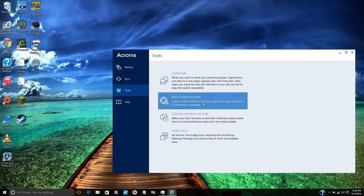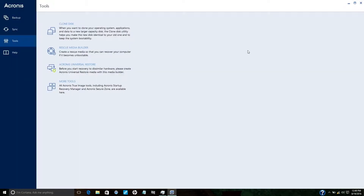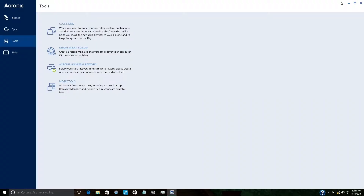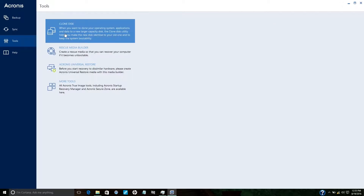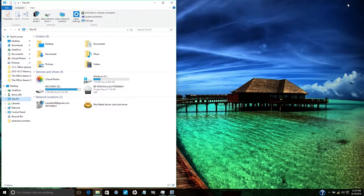Once you have launched the software, this is how it comes up on your screen. We want to go into Clone Disk, but first make sure your SSD is plugged into your laptop or desktop. Now that everything is plugged in, we need to check if the SSD is recognized in the system. As you can see, the SSD is not showing up.